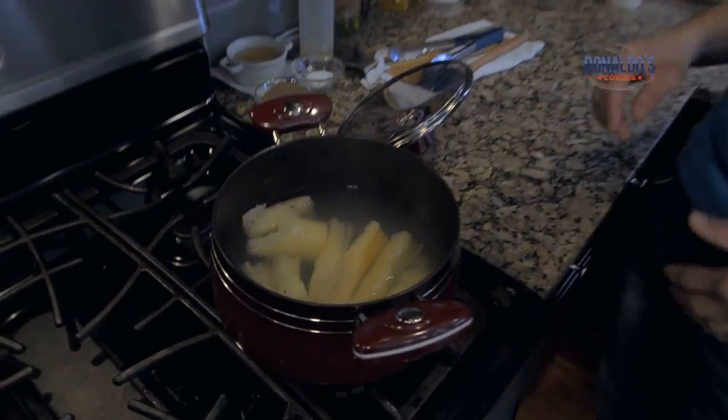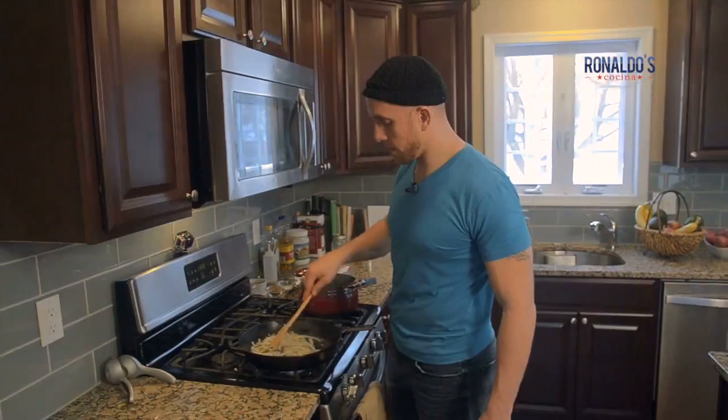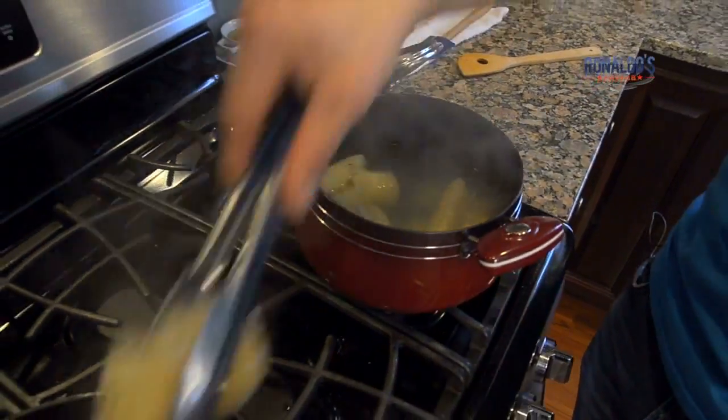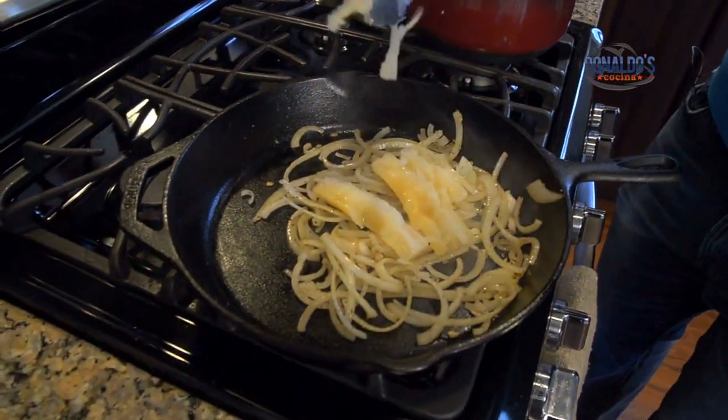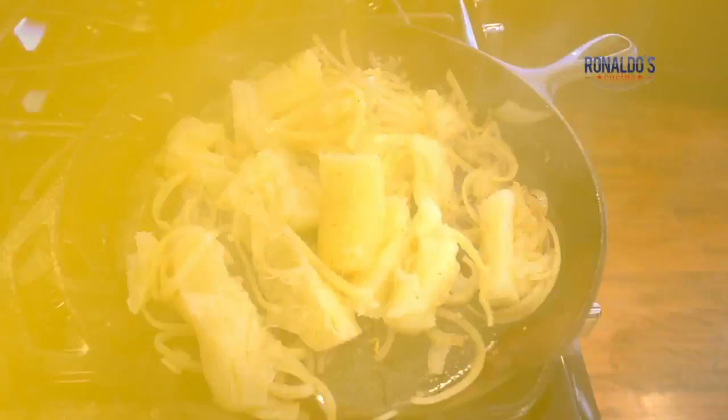Now that our yuca is done and has pulled apart from each other, as you can see, we're going to prepare it. We're going to need onion, garlic, the yuca of course, and some water — we're going to sauté it up. Get a real nice salt and pepper, make sure you taste as you go, it's very important. And some lime to give it a little sazon so you can taste it.